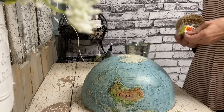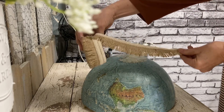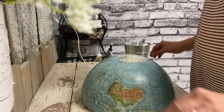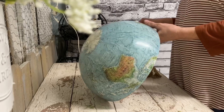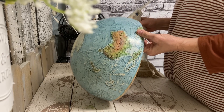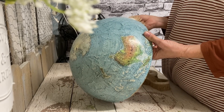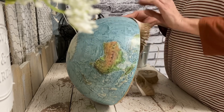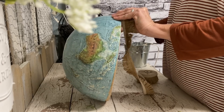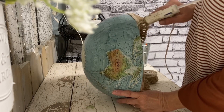I've already taken it apart — the only way I could get this off was to take it apart. I just took a razor blade and cut along the equator, which was right where the two sides connected. Once I cut along that equator and got the paper cut, I took a knife and pried it apart, and then it came off the stand. Now I'm taking this trim I got on clearance at Walmart — it's just a jute fringe — and I'm just gluing that to the raw edge of this side of the globe.